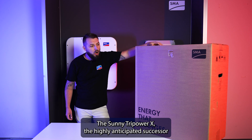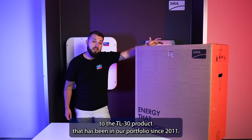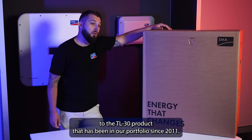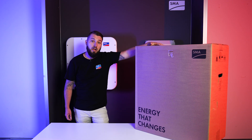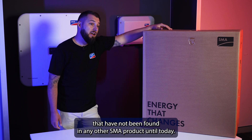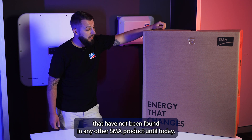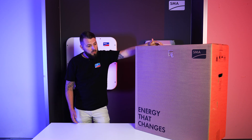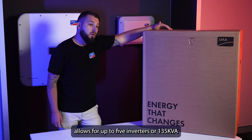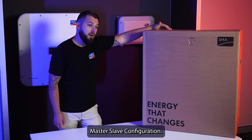The Sunny Tri-Power X is the highly anticipated successor to the TL-30 product that has been in our portfolio since 2011. This new product has a suite of new features that have not been found in any other SMA product until today. First of all, the System Integration Manager, now standard — it allows for up to five inverters or 135 kVA master-slave configuration.